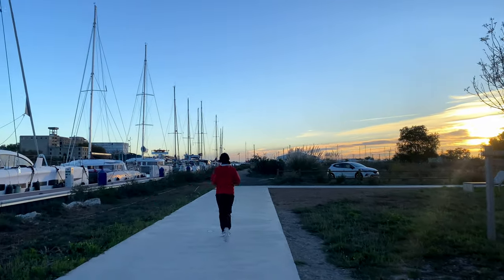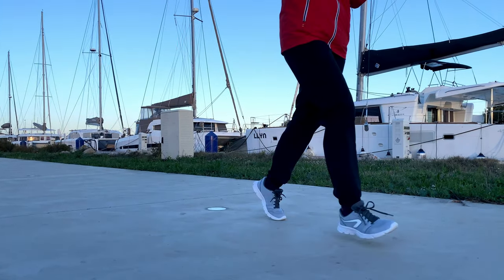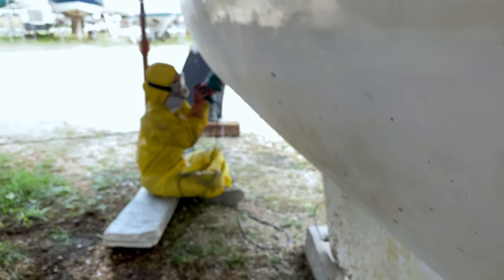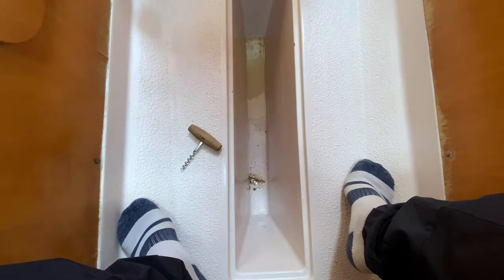The real adventure began when we started peeling off the anti-fouling paint from the hull. The port side is fine, but as we moved to the starboard hull, something strange caught our eye — bubbles under the six old layers of anti-fouling paint. On further inspection, we discovered water in the keel. A sailor's nightmare — and we just bought the boat.